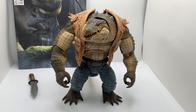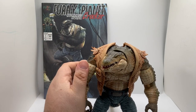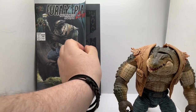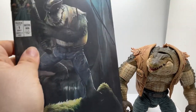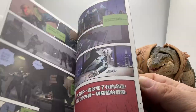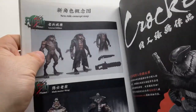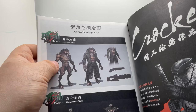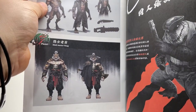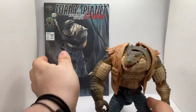One of the things that it comes with is this comic. Unfortunately, it is in Chinese, but overall it has pretty cool artwork. It also tells you about other figures that are coming — which is Frayden William, which I believe is going to be Wave 2. And Wave 3 is going to be this tiger. And obviously, he's Wave 1.